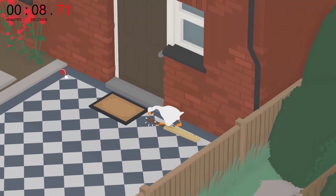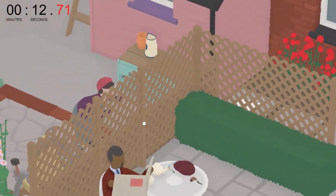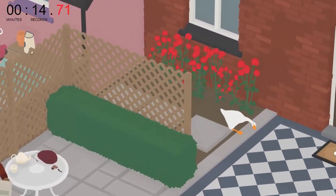The first step is to move this cricket bat over to the far back right, and then move this cricket ball behind the hedge. Drop it and honk only once the man has picked up his newspaper.